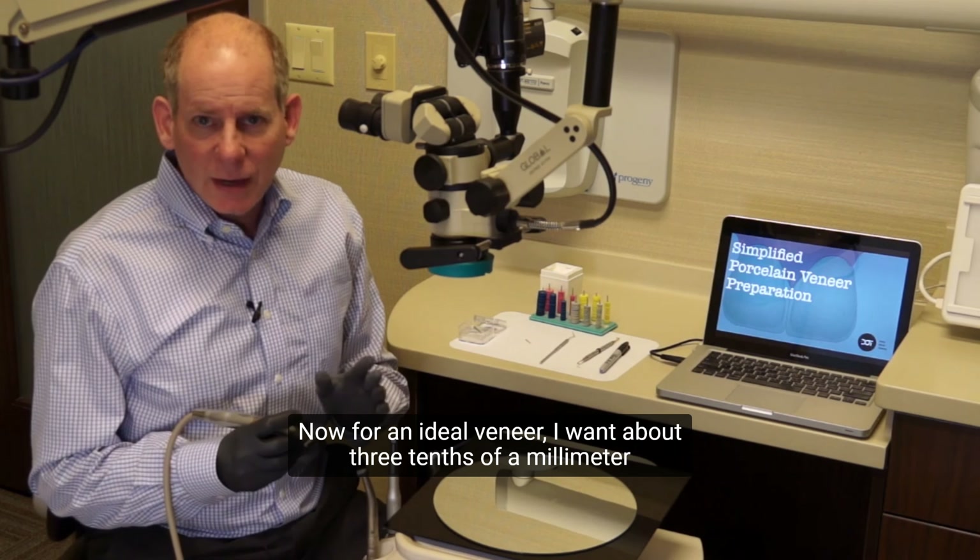All right, so you can see my initial burr cut. You can see there's a little dark area — still some of the Sharpie below showing I hadn't gone all the way down to the gingival margin. That's where I'm going to be doing my final preparation down there. Then I'm going to continue on with two more horizontal preparations.